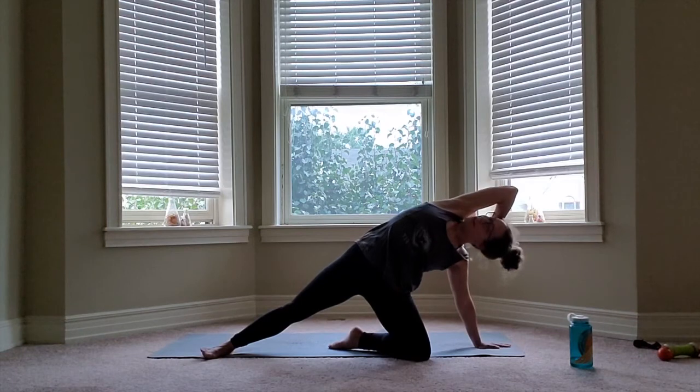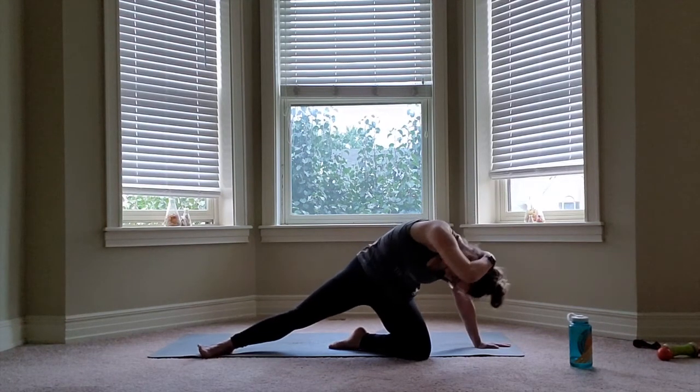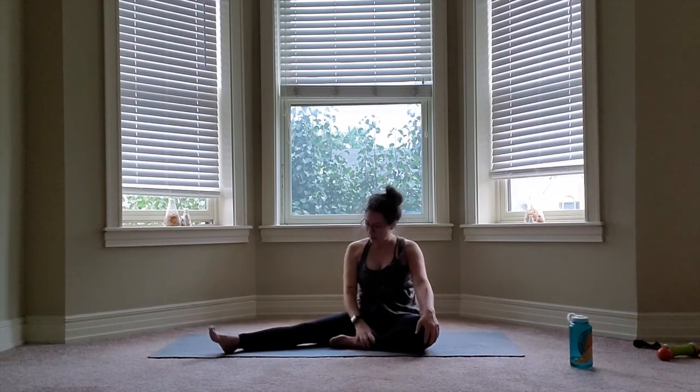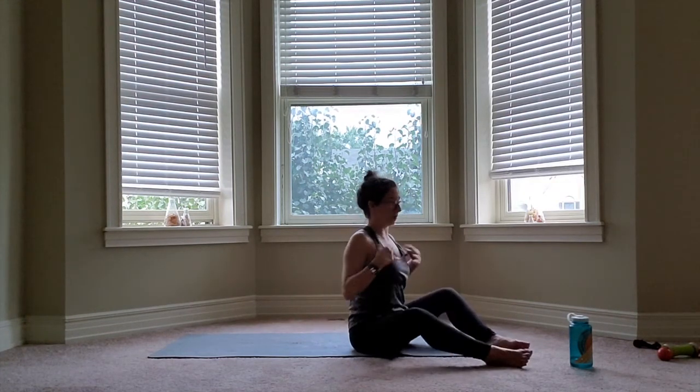On your next exhale, contract and round over. Bringing everything center, bringing that straight leg close. The last stretch we're going to do is also a shoulder stretch — I'll just show you from the side view.